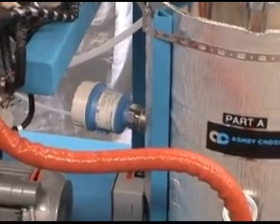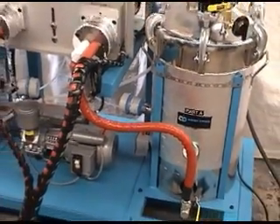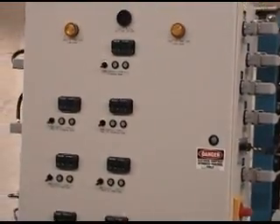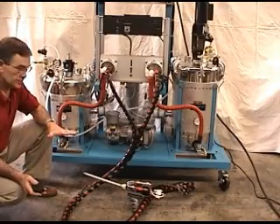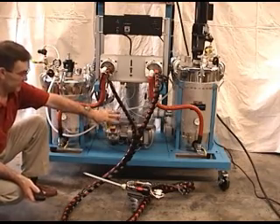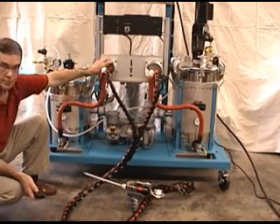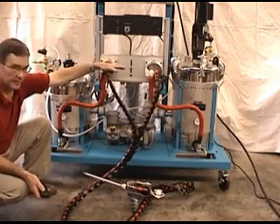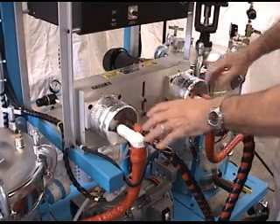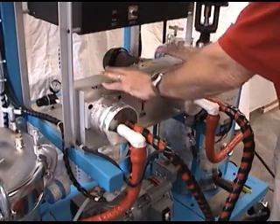Each tank has a low-level sensor that provides an alarm when the material drops to roughly one gallon remaining. Those alarms are located on the dispense console, and you get an audio-visual alarm when you hit low level. To review the GP80 dispensing system: each material has a tank where the material can be prepped, heated, or degassed. The material is then fed under slight pressure into the proportioning pumps, which put the material in the correct ratio and feed it out to the dispense head.